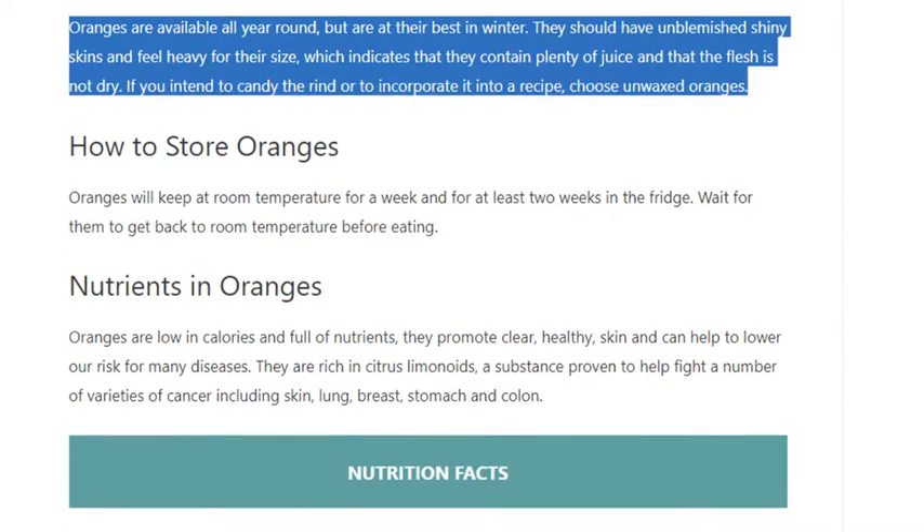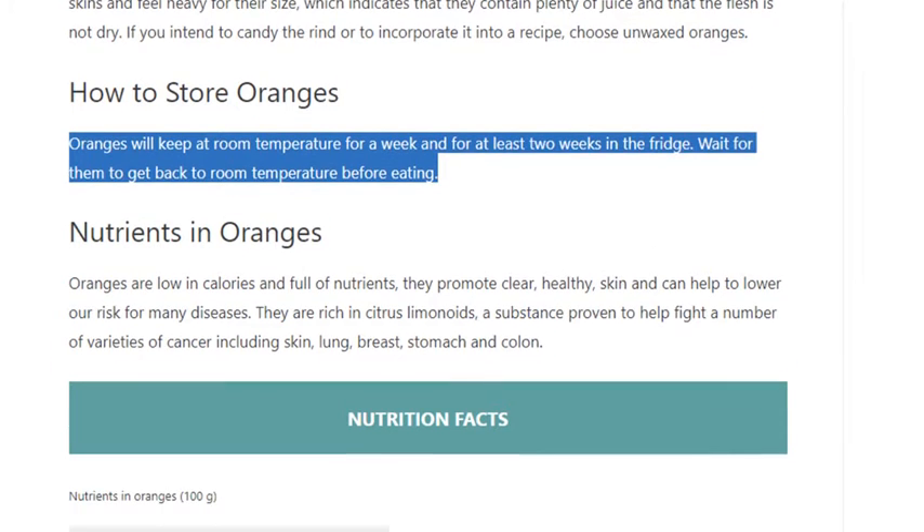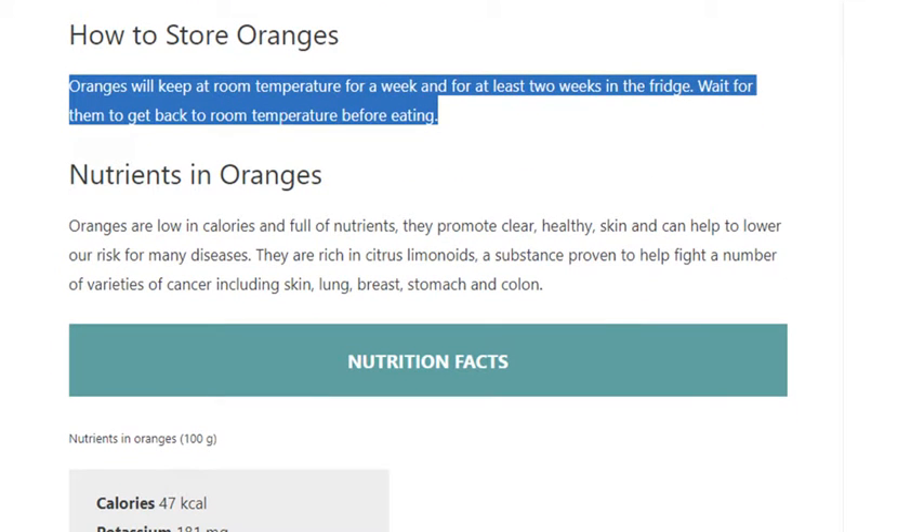How to store oranges: oranges will keep at room temperature for a week and for at least two weeks in the fridge. Wait for them to get back to room temperature before eating.